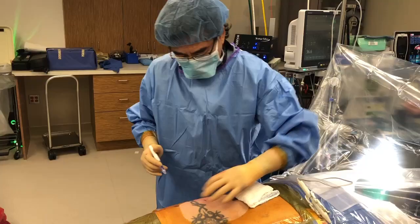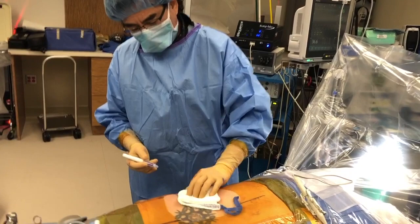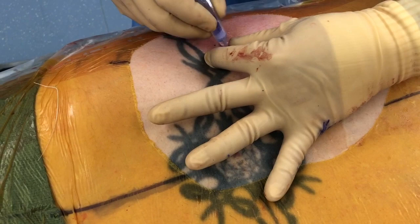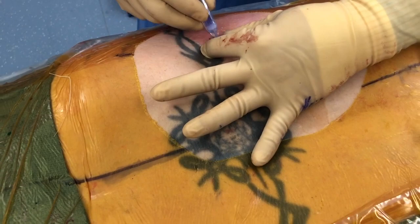The case went beautifully. I was able to do both levels through that one incision — it's really small, just a poke hole. Put a little bit of skin glue on it and a band-aid, and get you back on the road to recovery and back to life as we know it. Best wishes on a speedy recovery — we're all rooting for you.